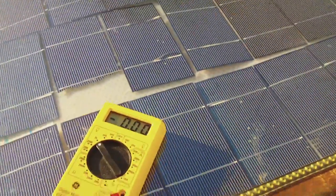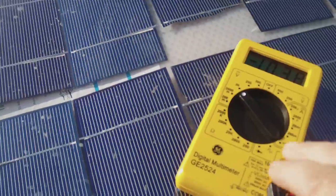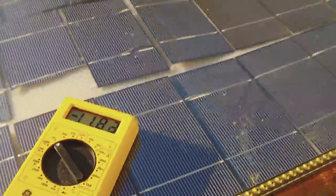I think we just broke it — it's not getting the voltage anymore. No, there it is. Okay, it's just the contacts. So anyway, all this is very cheap.